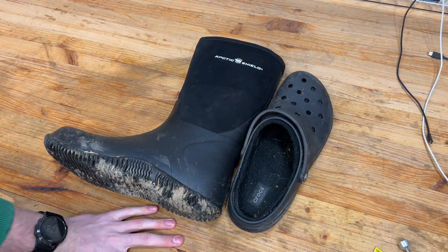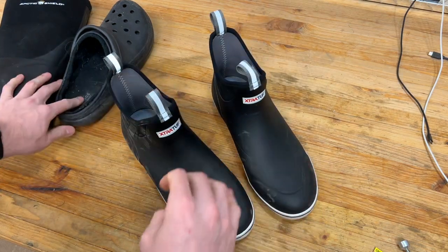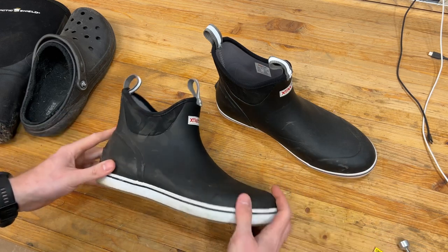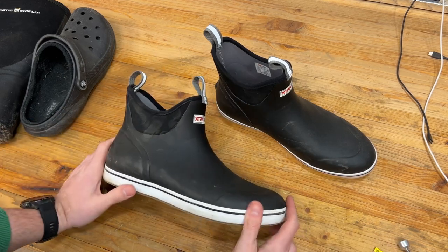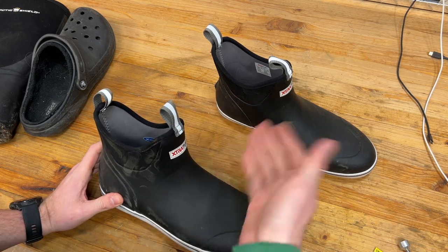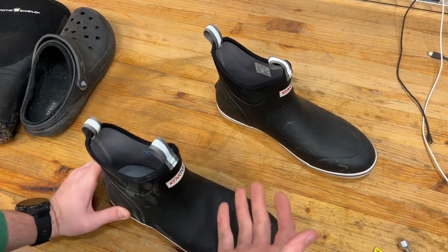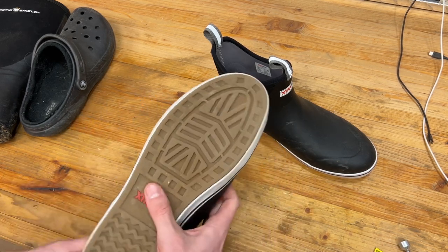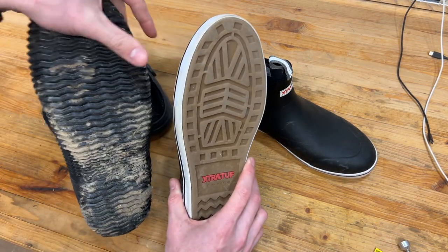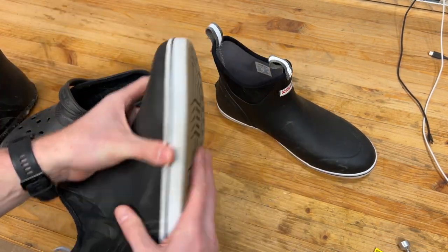This is kind of what I came up with: the Extra Tuf deck boots. I might just be behind on this, but I don't really know much about these — I never really had these before. These are primarily made for fishing or boat work, whenever you're going to be in and around water. That's why they're called deck boots. They don't have the best traction, so you'll see the cross-hatching isn't quite as aggressive. Crocs are just whatever, but these work just fine in the winter.